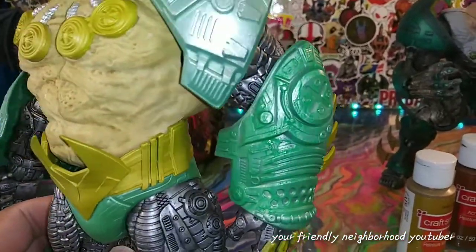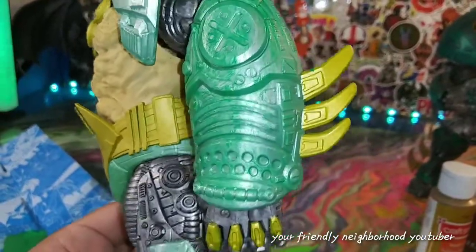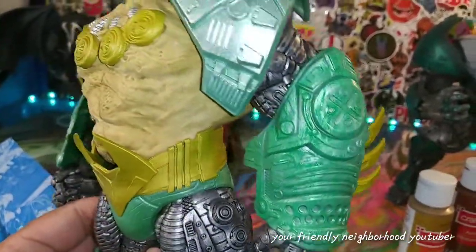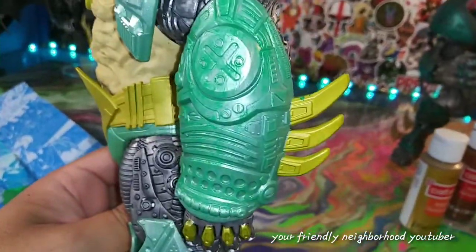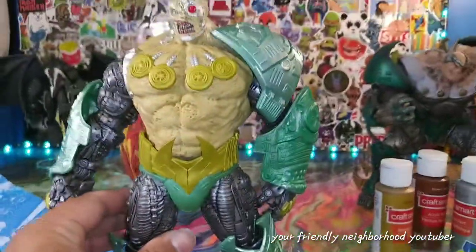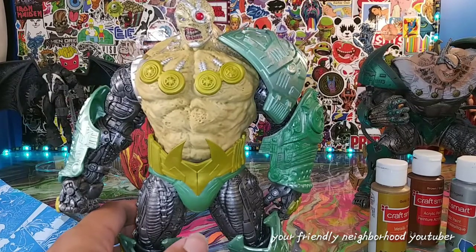And there you go — as simple as that. That's how long it took just to do that one piece. When that dries it's going to look really, really awesome. You can see it still has some of that green in there. I'm going to do that with the rest of his body — you can see the difference right there. Let's continue the process — we'll jump forward and I'll show you the finished product.